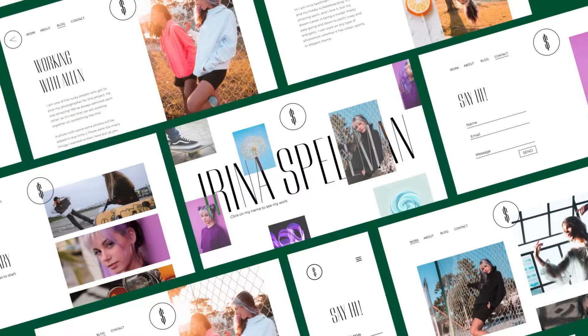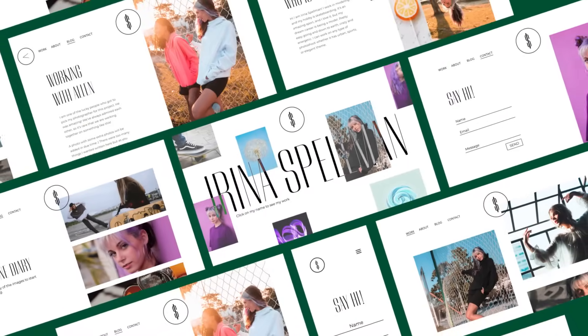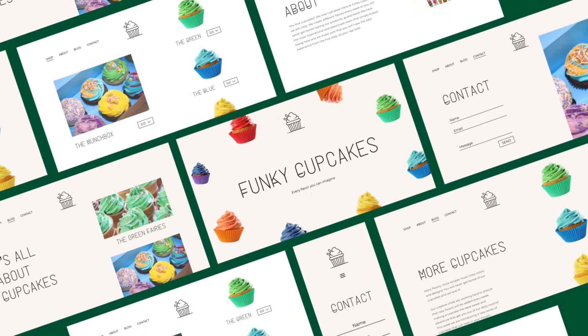As a professional web creator, full website kits will allow you to build your very own starter package, including your own specific setup, style and preferences for an ideal website. You'll then be able to implement this setup for every new client without having to build it from scratch.